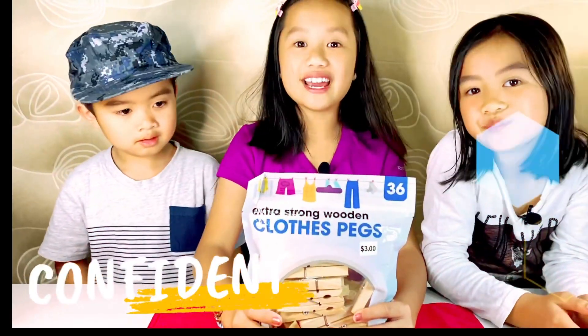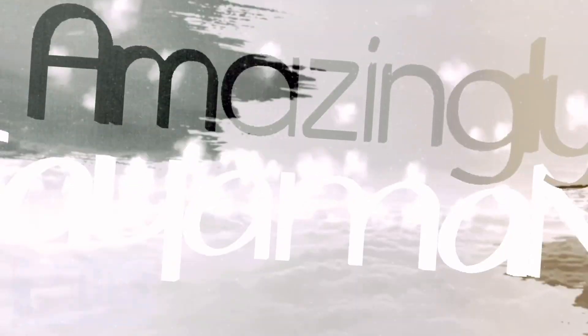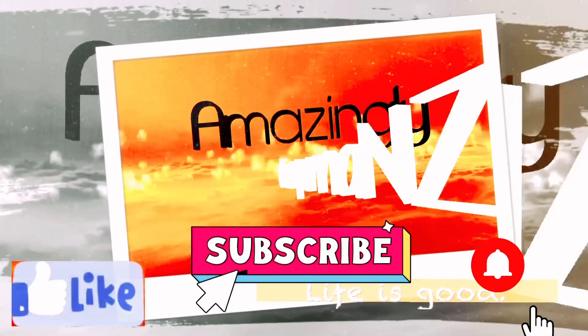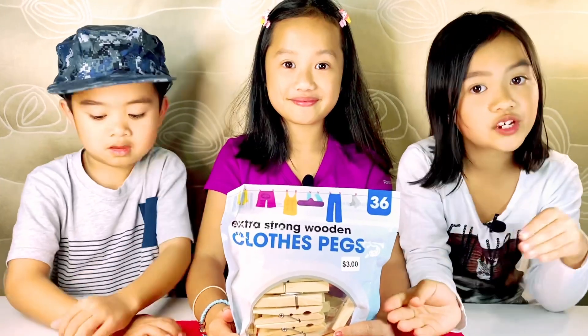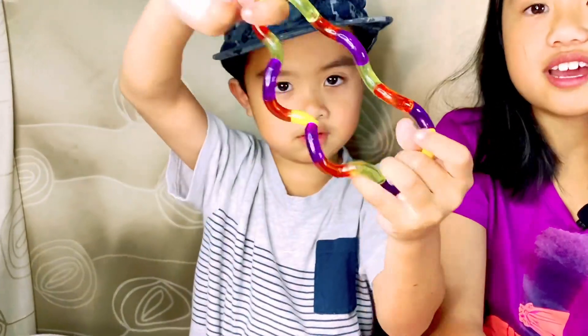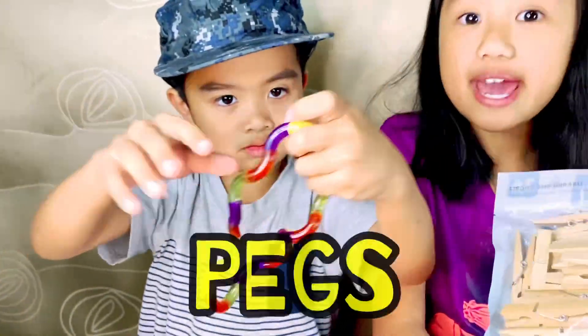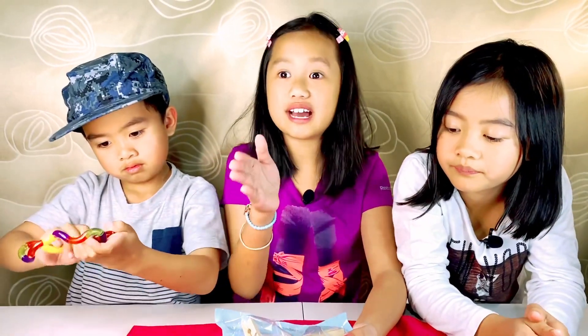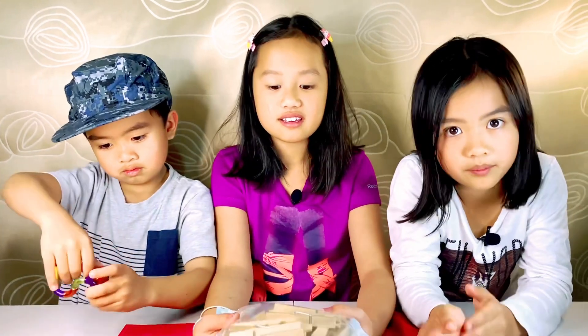Hello everyone! Today we're going to be making another DIY fidget. This fidget is called a tangle. This is what a real tangle looks like. You only need pegs to make a tangle - you'll need at least six or maybe more.